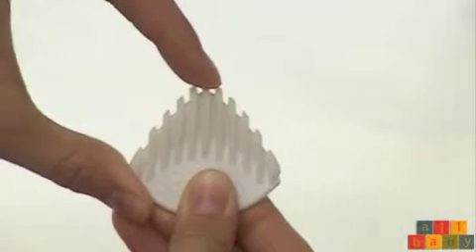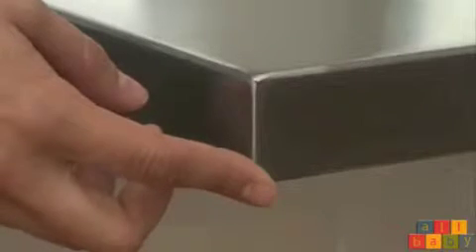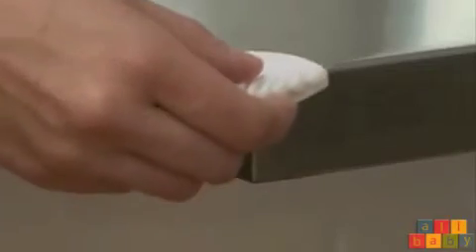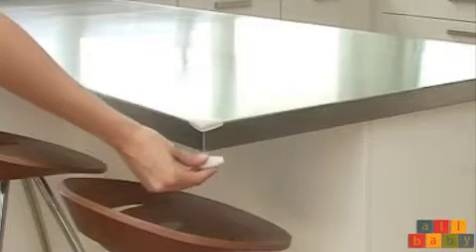The corner protector from Baby Dan is super soft and helps protect toddlers from sharp edges around the house. Due to the very narrow and soft design of this corner protector, it is also possible to install it under tables.